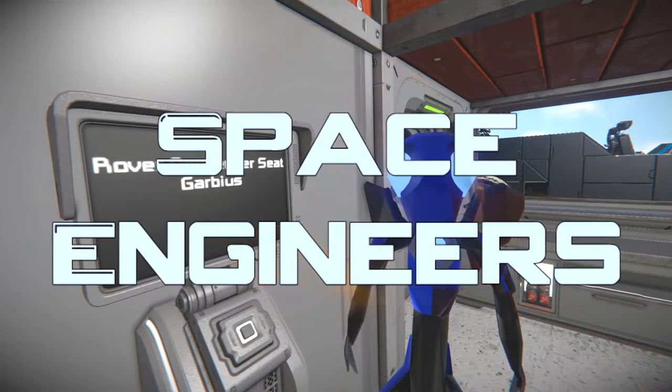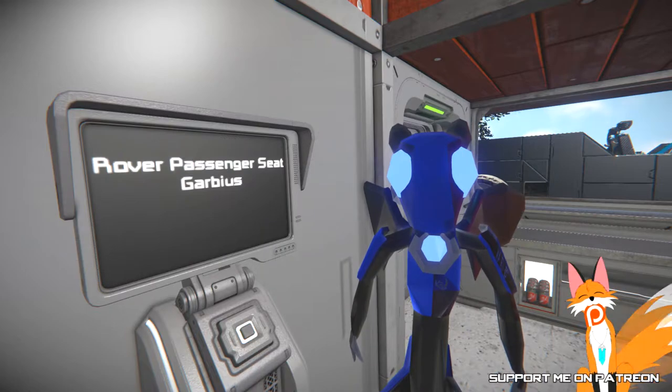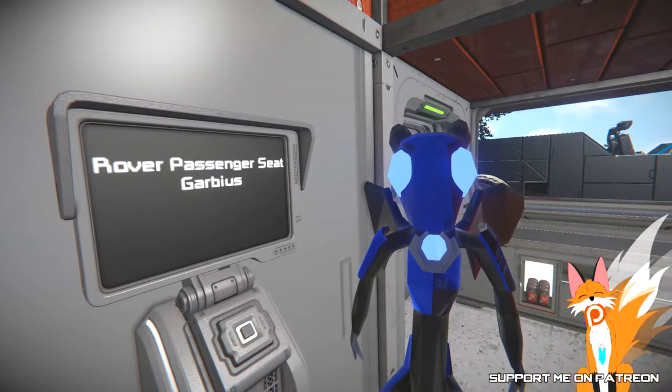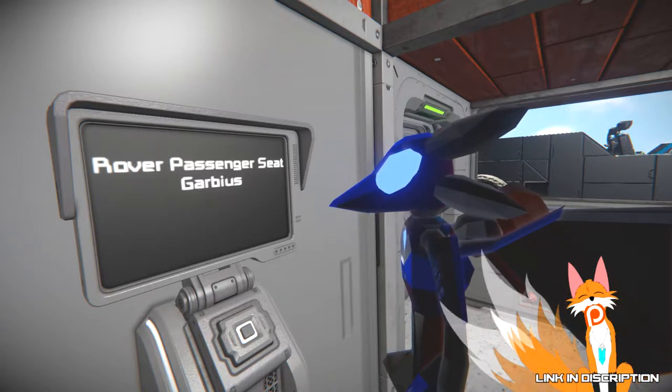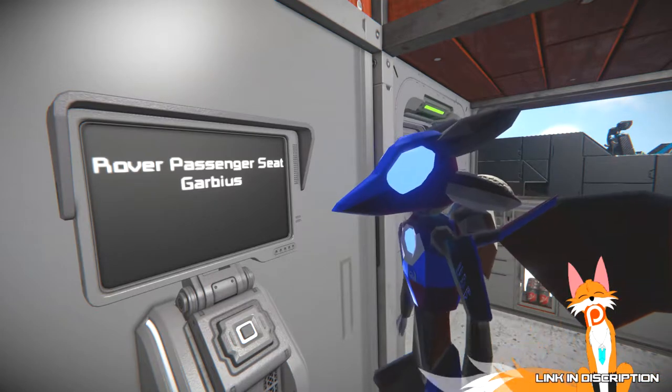Hello, Renness here and welcome to 7-0 Space Engineers. This episode we're going to take a look at the Rover Passenger Seat by Garbius. That's how you pronounce it, right? I think so.